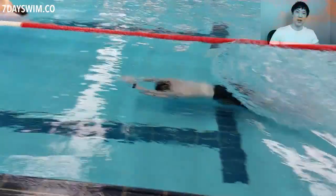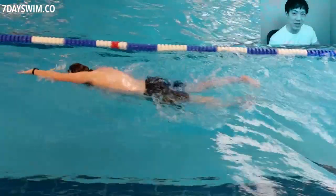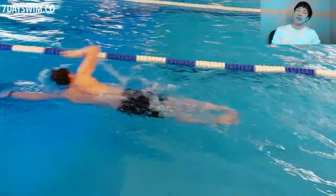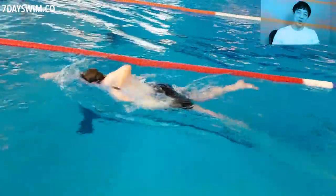If you want to be a snorkeler or a deep sea diver, then join a different class. We are in the class of swimmers, and what we do is swim along the surface of the water. We breathe bilaterally — we breathe on one side, then the other, or on our backs. We never swim underneath the water for a long period of time.